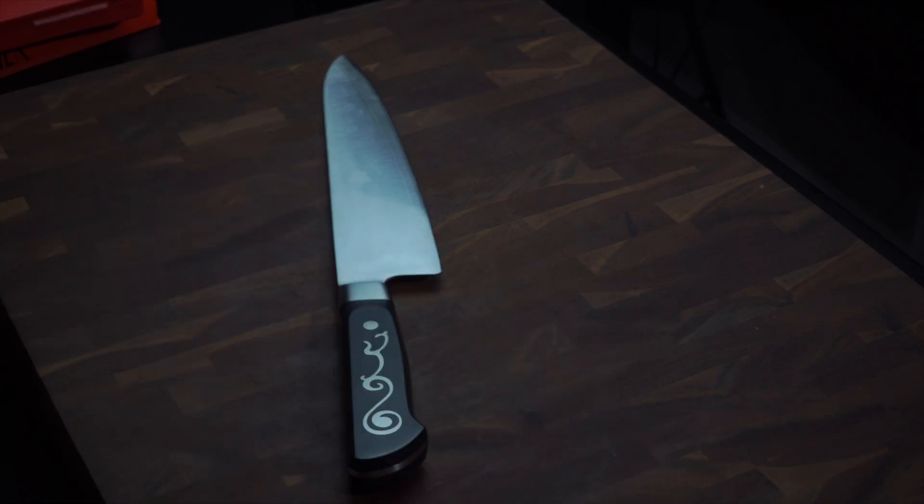More importantly, let's talk about that steel. It's kind of stiff and sturdy, not a lot of flex in it. But let's see how the edges have held up.